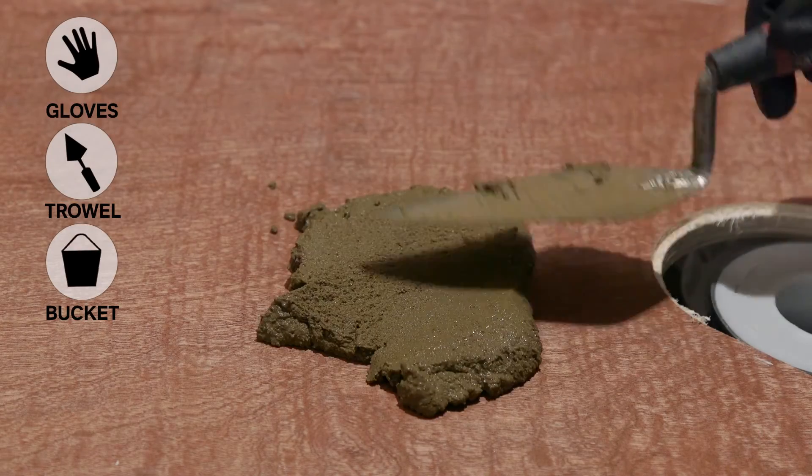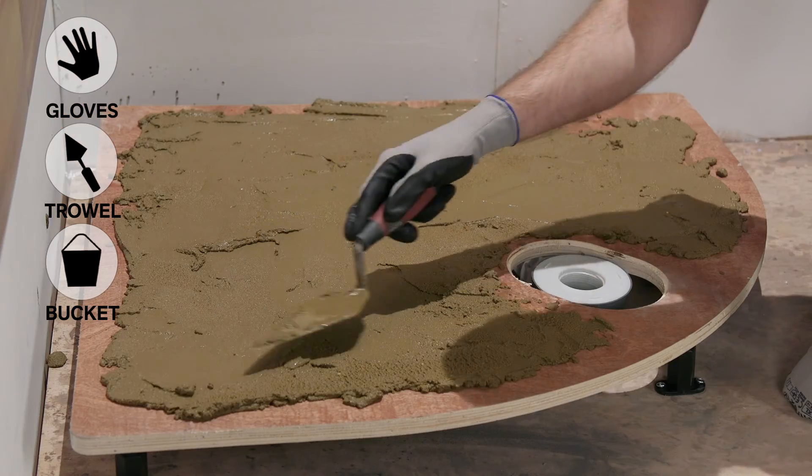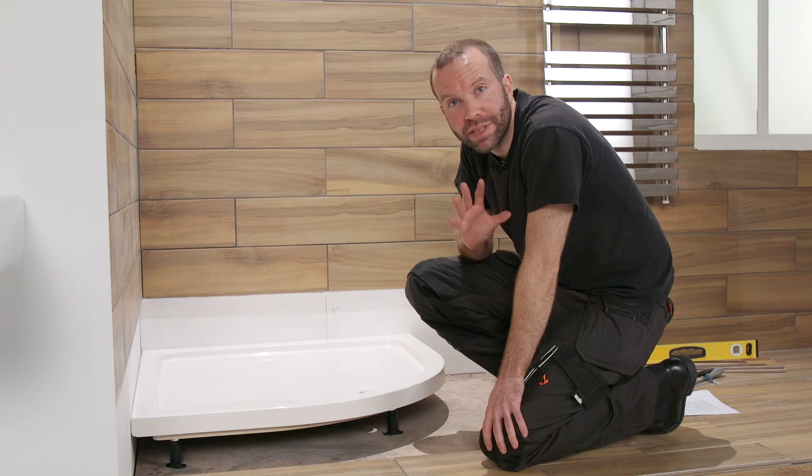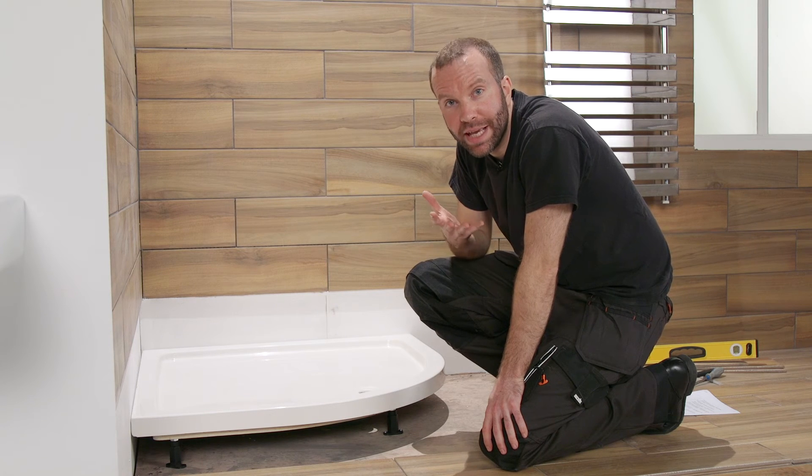This is a stone resin tray, so it requires a sand and cement base to prevent cracking. Attach the shower tray to the board. If yours isn't stone resin, just use the adhesive supplied.